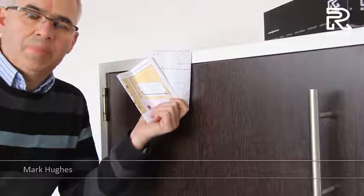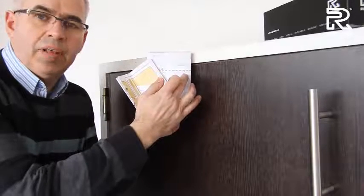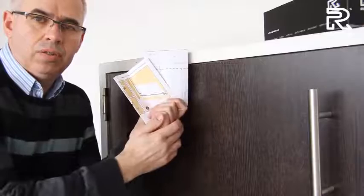First of all, take the fitting instructions from the box. One has dotted lines on — that's for the push side of the door. What we want is the ones for the pull side.